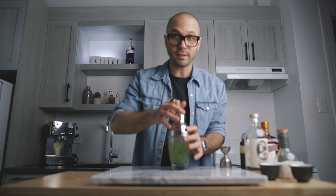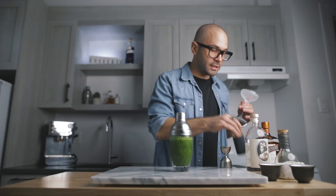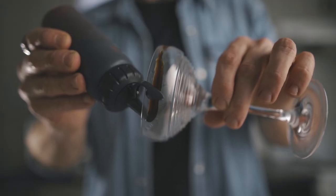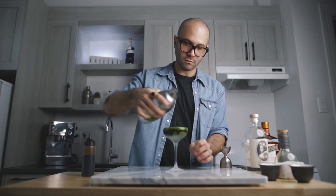Now all you have to do is fill your shaker with ice and give it a good shake. For the garnish, super easy — you're going to take some pomegranate molasses and just make a little swirl for the zombie blood, and you strain it right in there. There you have it: the Bleeding Zombie.